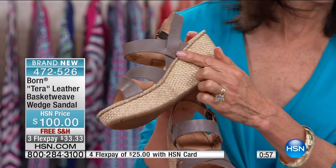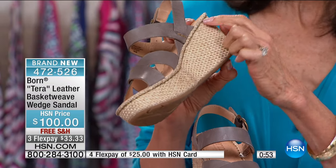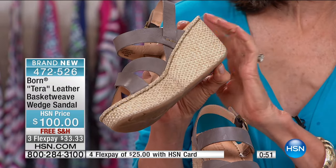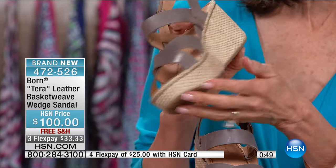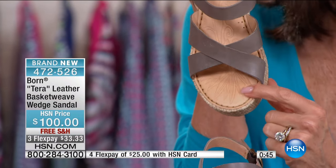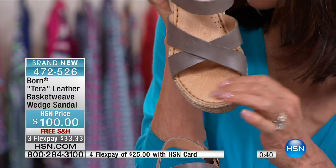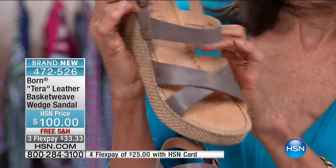Look at it up close — there's little stitch detailing on the side. When you get them home and look up close, you realize how these are all hand-sewn one by one. The cushion — I slipped into a pair a little earlier and it's like a little massage for your toes. It's a molded footbed that really does massage your foot when you walk.